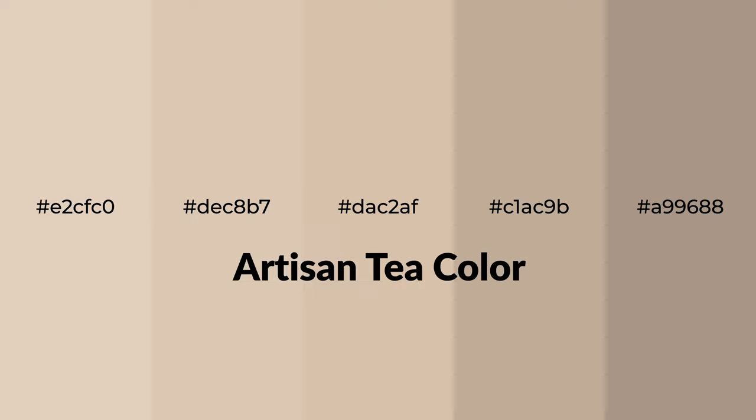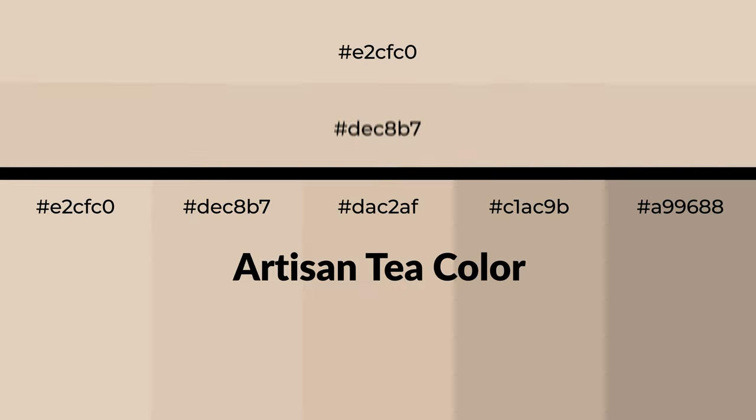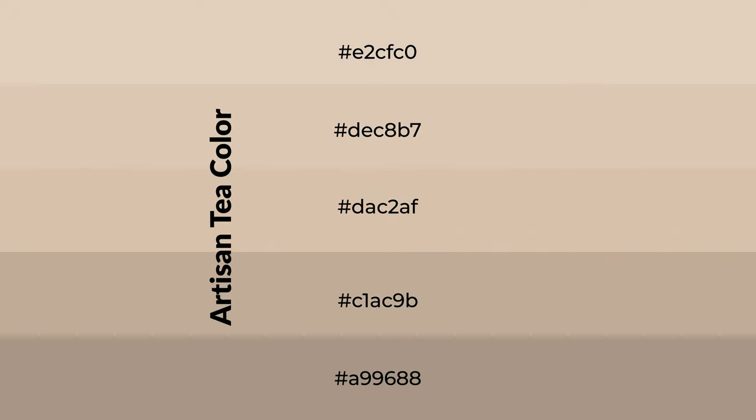Warm shades of artisan tea color with orange hue for your next project. To generate tints of a color, we add white to the color. Tints create light and exquisite emotions. To generate shades of a color, we add black to the color, and it is used in patterns, 3D effects, and layers. Shades create depth and drama.